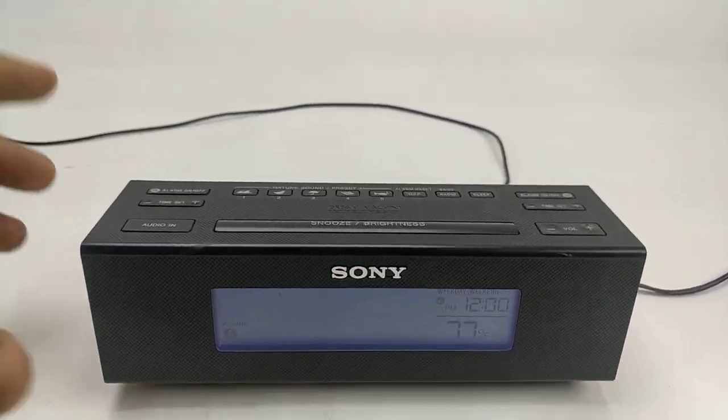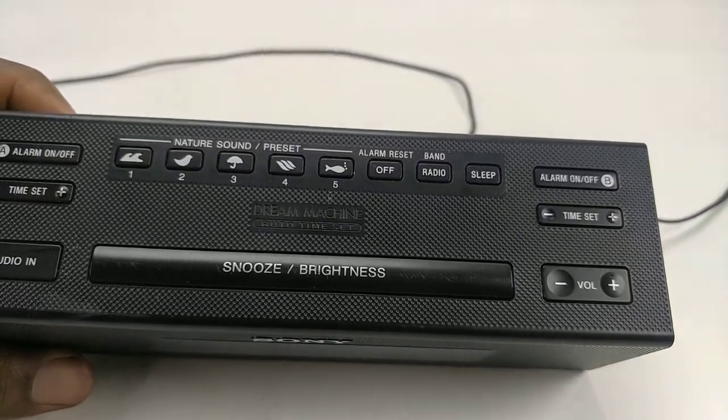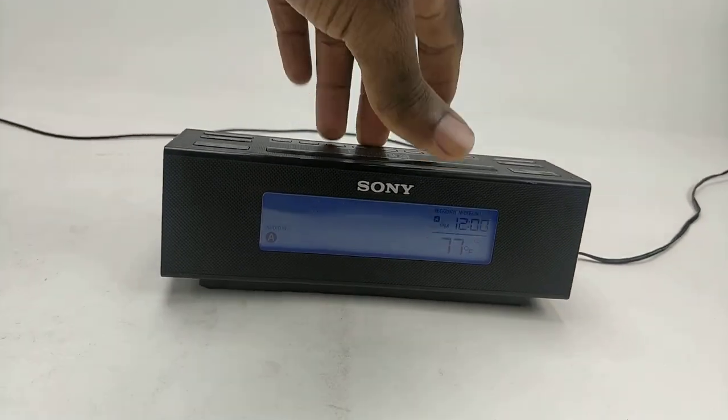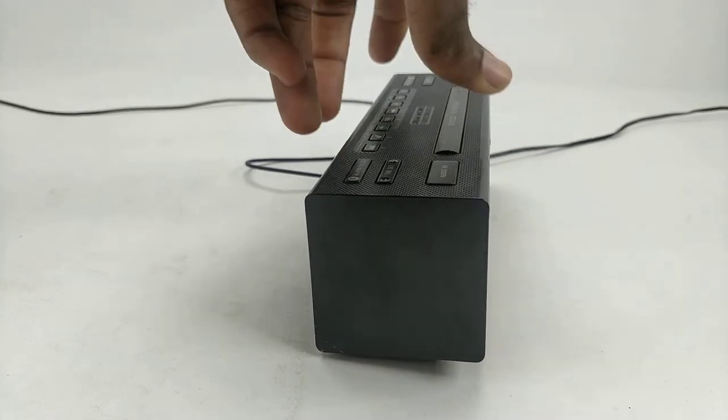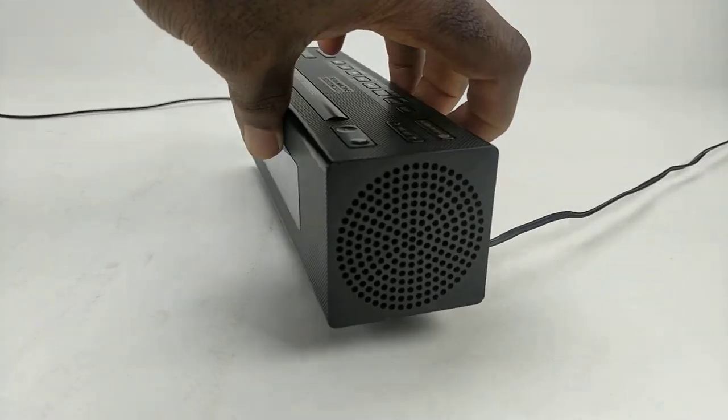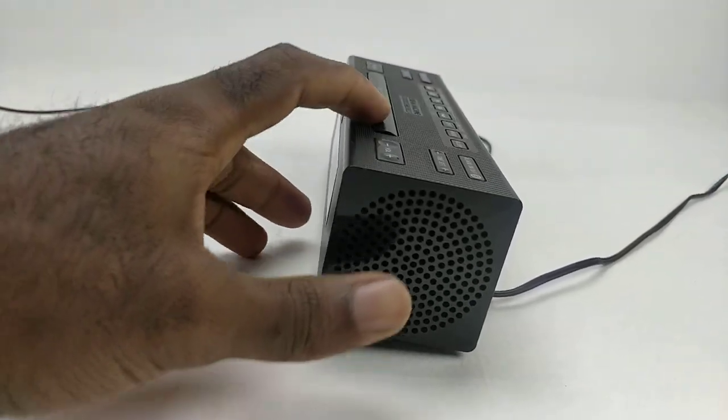Welcome to my channel. This is a Sony Dream Machine clock radio I have for sale on my eBay store. My eBay store name is Little Digino — I will leave a link in the description for anybody who is interested in buying this item.